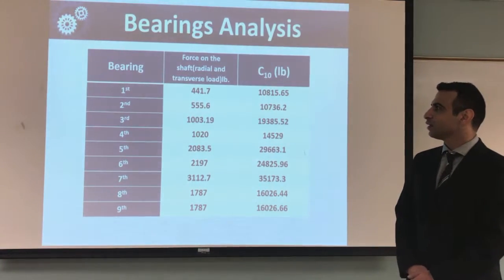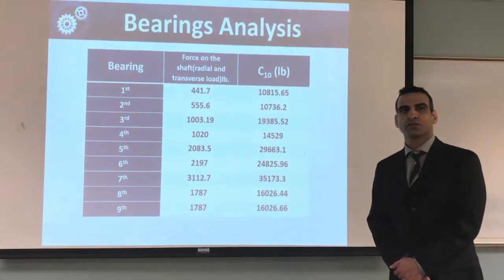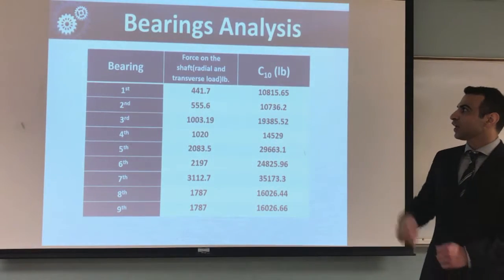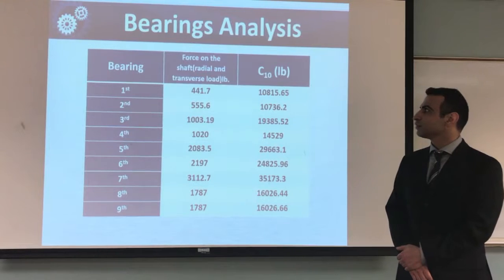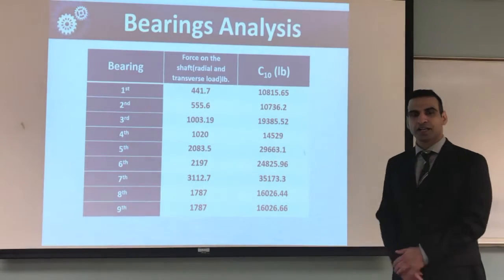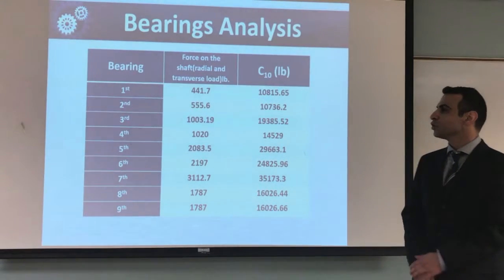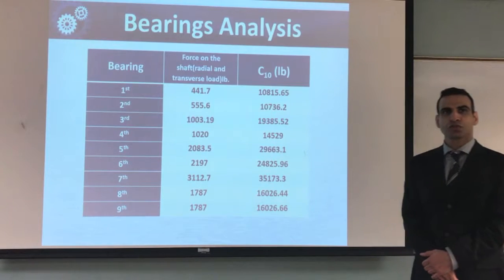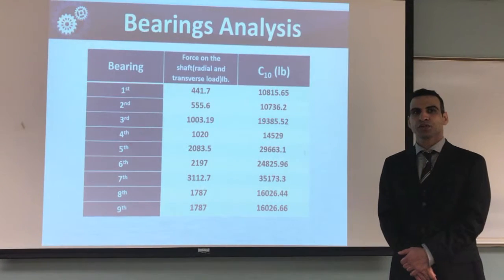For bearing analysis, we took the resultant force on each side of each shaft, and we calculated the forces, and then we calculated the C10 values. We came up with these numbers, and we chose the bearings based on C10 numbers, using the Timken catalog to do that.